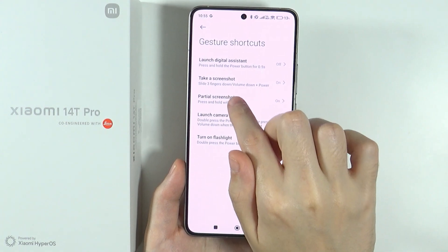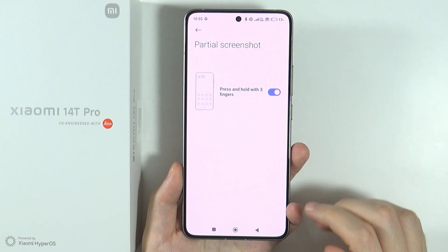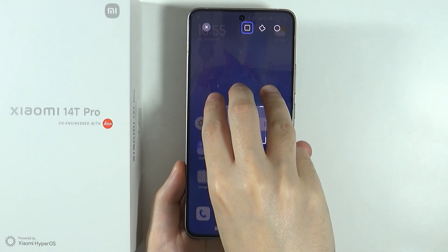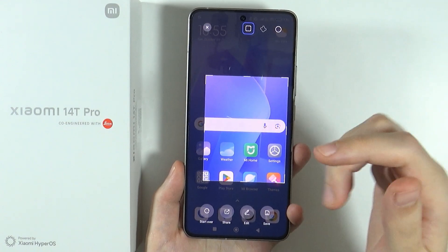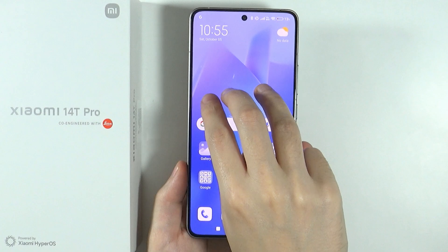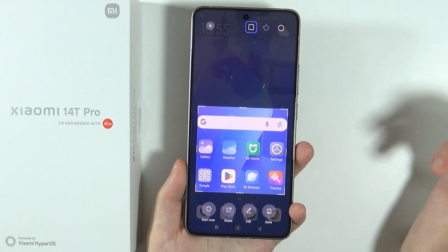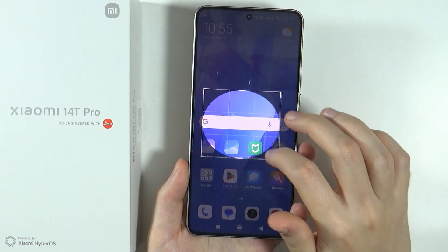Furthermore, we can also go to the partial screenshot, where you can capture just a part of the screen by pressing and holding with three fingers, if this option is enabled. So if we do that, then while holding you can drag it like that — press and hold three fingers, and once the screen is dark you can select the area that you want to capture. Once you select it, you can still adjust it, and you can also switch it to a circle or any other shape.